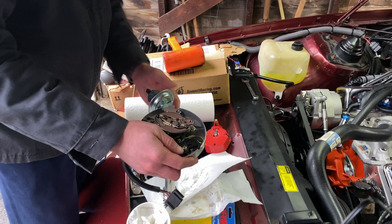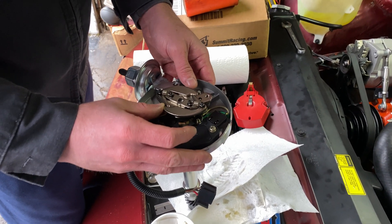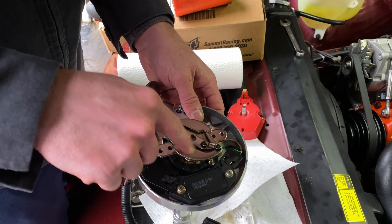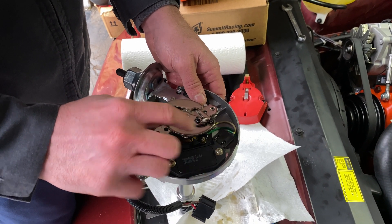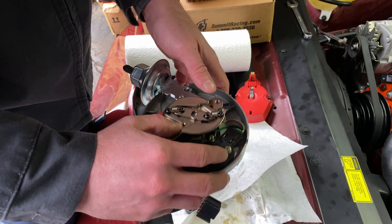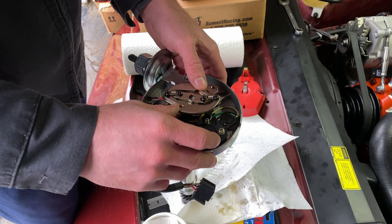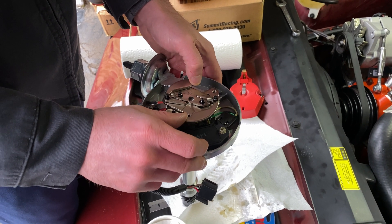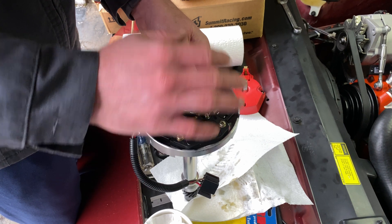Is that where you're going to drill? Yeah, at least what I found on the internet, you drill two holes through the weights here. Then you drill a slightly bigger hole in the outside one and you can stick a screw through and thread it into here — it'll keep it from mechanically advancing as the distributor spins faster and faster. Because when it spins faster, these weights move out and it advances the timing, and when the engine slows down, they go back in and retard the timing.